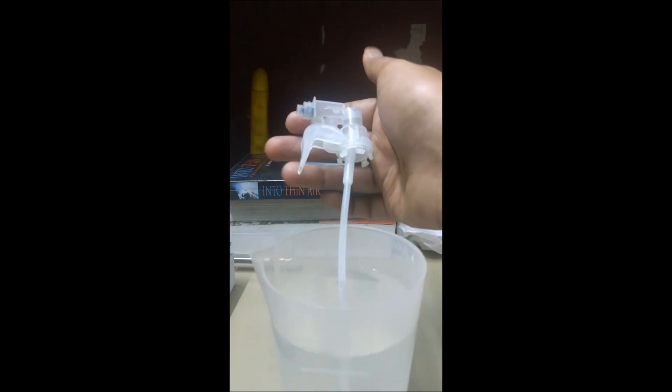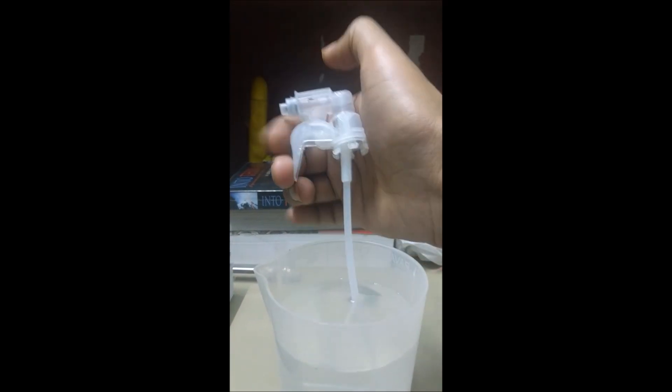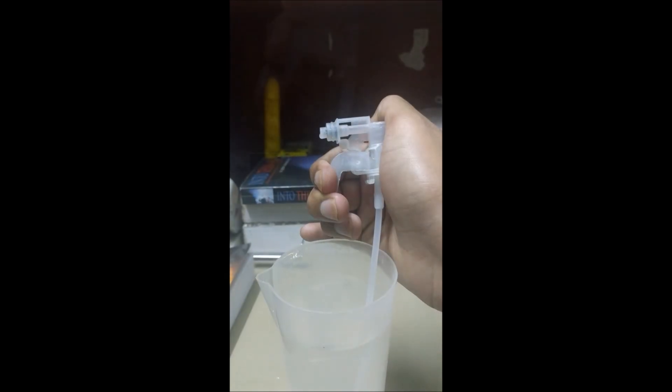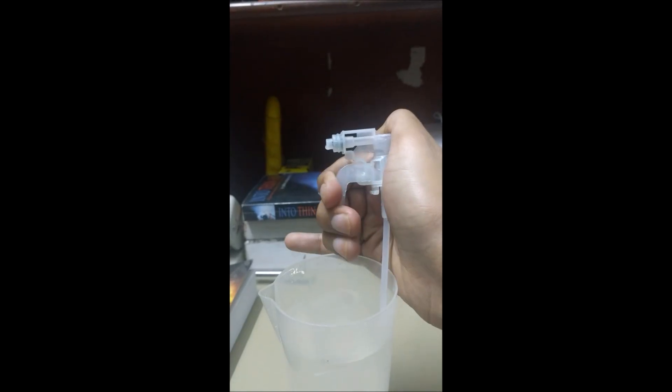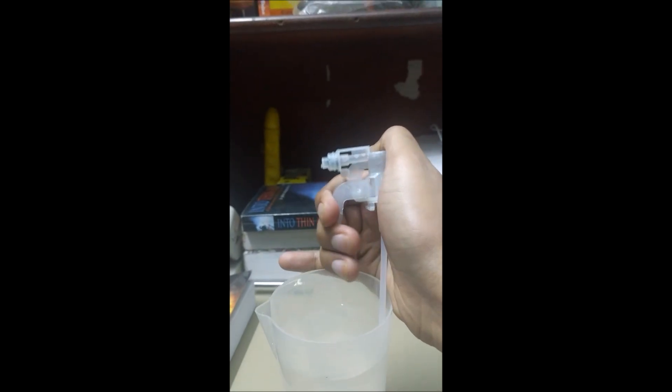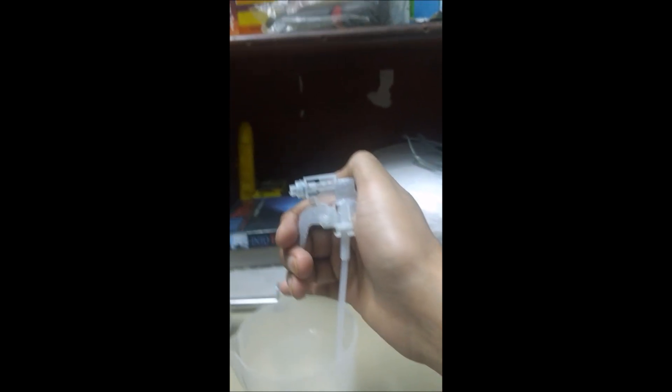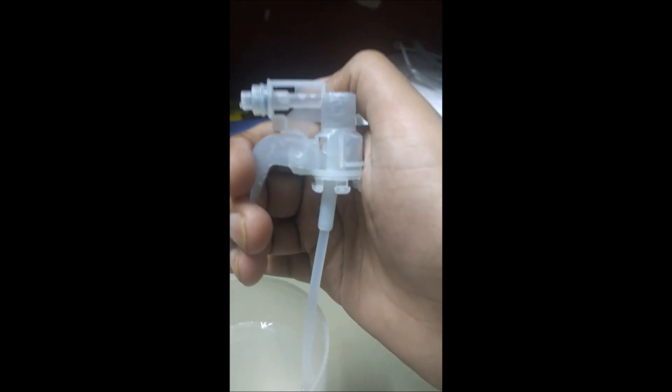Now let's start priming the pipe — that is to say, removing the air that is initially trapped inside the pipe. Now we have the spray working. I'll zoom in a little bit so you can see clearly how the piston reciprocates and pushes the water out.